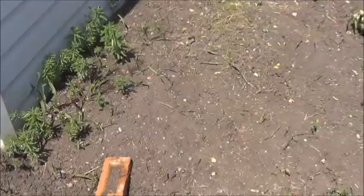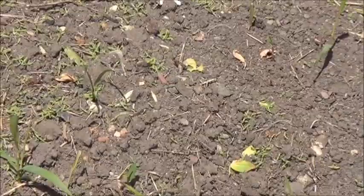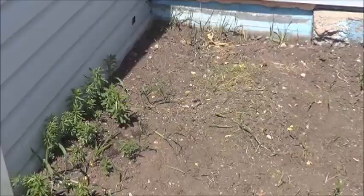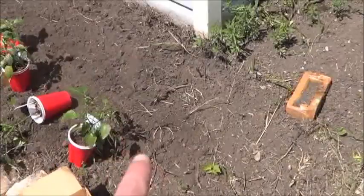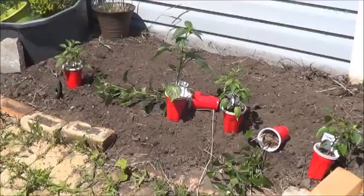Back here, those amaranth seeds that I tossed out from the bulk store finally seem to have sprouted — at least I'm hoping that's amaranth. Won't know until it grows up a little bit more, but I'm going to leave that corner pretty much as is and just plant a single row of peppers in front and along here. I think this is the sunniest part of the yard all day, so let's get started putting these into the ground.